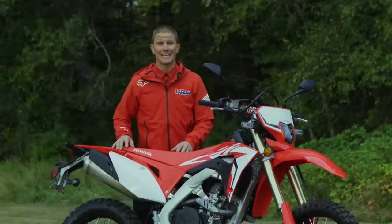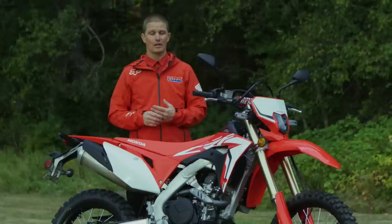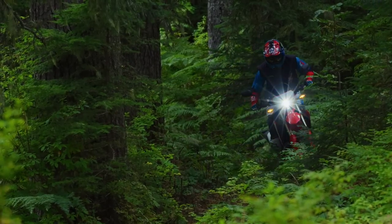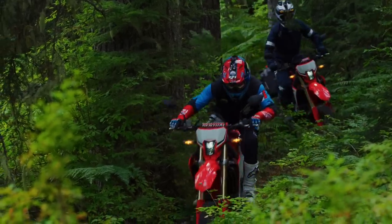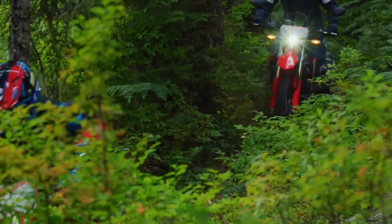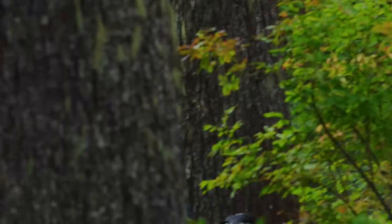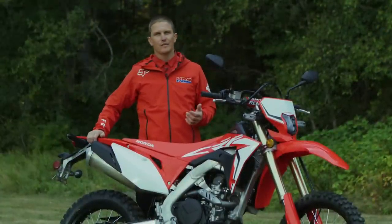The chassis on the CRF 450L is based off the CRF 450 platform from 2017. One of the big differences is the frame houses the new six-speed transmission and new engine — through the center spars it's about 15 millimeters wider. It's also been tuned for off-road and street use. It has a subframe that goes all the way to the end of the rear fender, which is actually just a shell, allowing you to strap luggage and tools for dual sport riding without sacrificing stability.